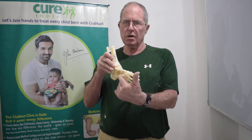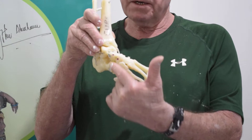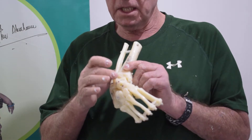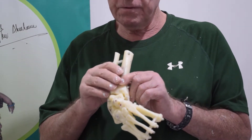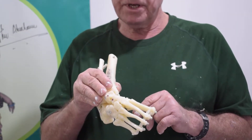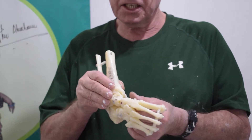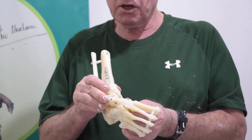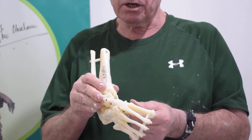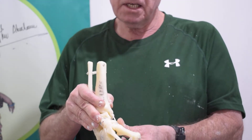It focuses on the architecture of the foot, which revolves around the talus — a central bone at the top of the midfoot — and the navicular, which is the bone immediately adjacent to the talus. So this is the navicular and this is the talus, and the objective of the Ponseti correction method is to reduce a dislocated navicular over and on top of the talus.